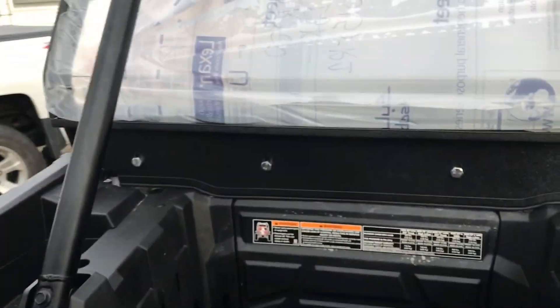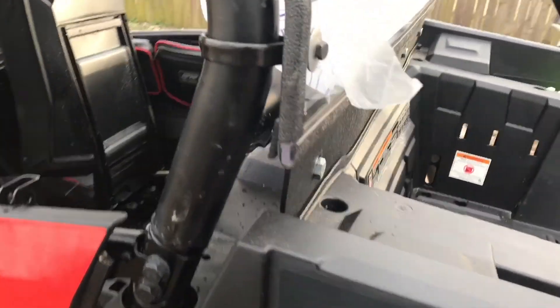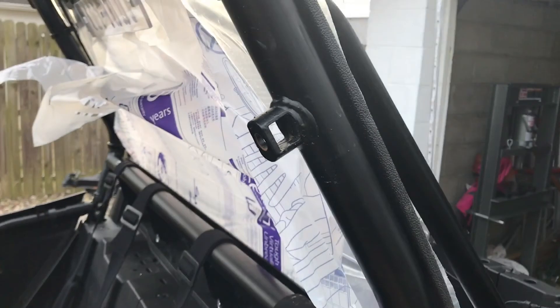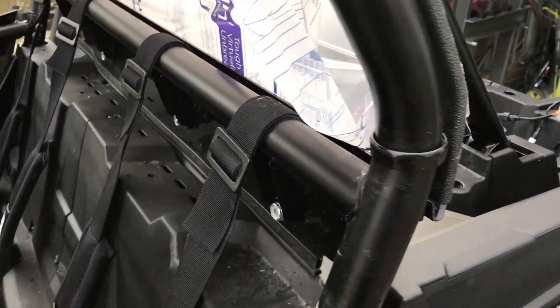We've got those snugged up and the ABS snugged up. The winch hood is actually going to go over the ABS, and the harnesses are mounted inside the cab on the ABS. The next part will be the upper doors — we'll get the driver and passenger side on and I'll walk you through that as well.